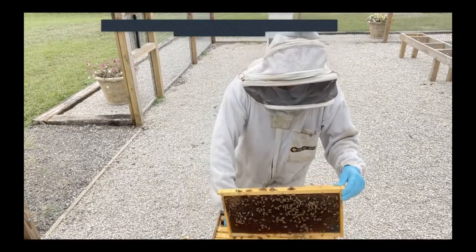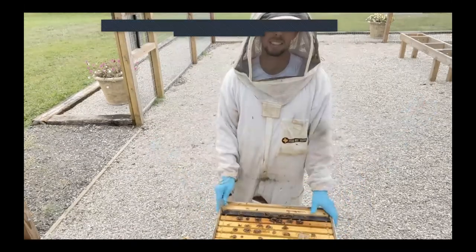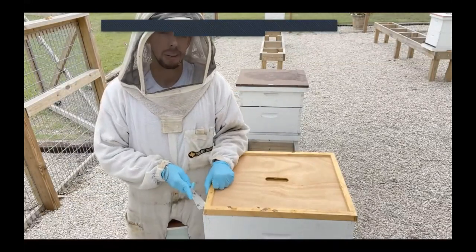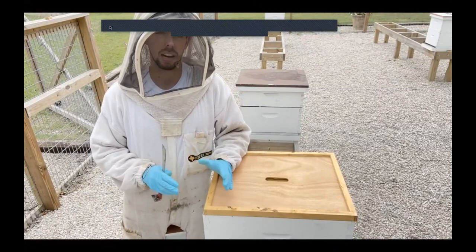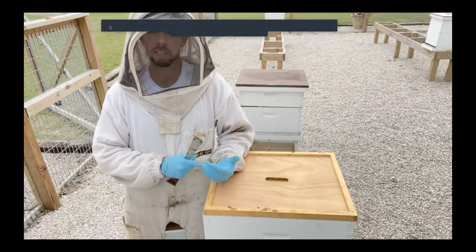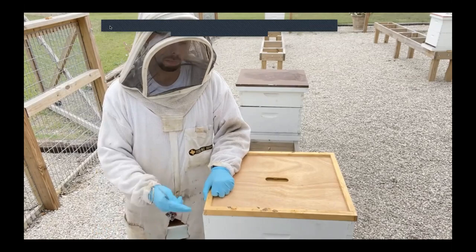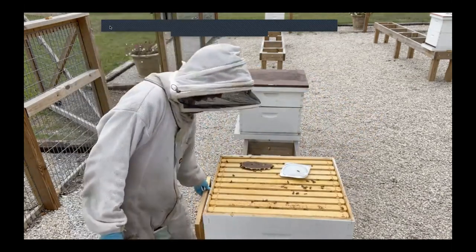That pollen patty will really help them continue rearing brood, even though there's very little natural pollen coming in — because hey, it's August in Texas. This next hive was split. We've got two deep brood boxes, and we made the split about three weeks ago. Because it's summer, I don't ever like to have just a single brood box — they get too hot. I like to make sure every hive, even right after a split, has at least two boxes to keep them a lot cooler.